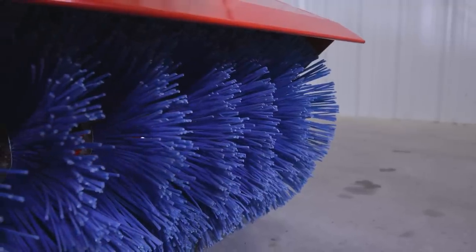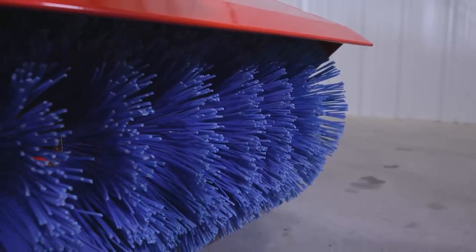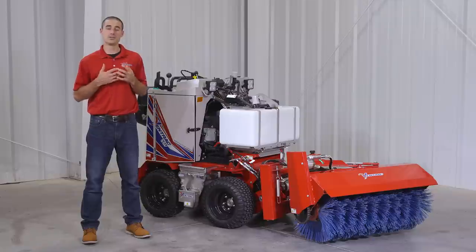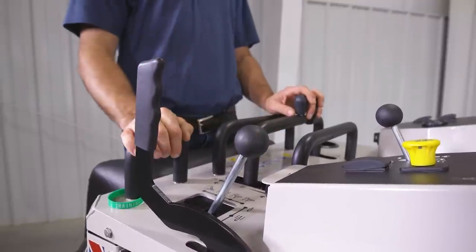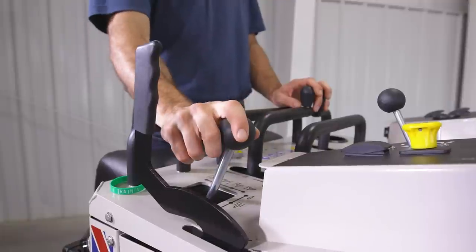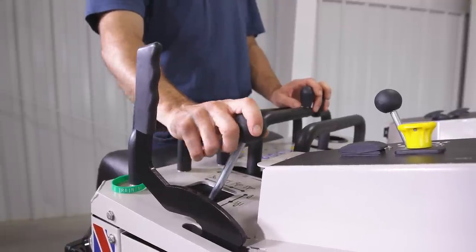The broom is constructed with wafer style poly bristles for ease of replacement. Operating the broom will be done exclusively in float, which is done by moving the hydraulic control lever locked into the forward position. This broom can also be angled left or right from the operator station using the hydraulic control lever.